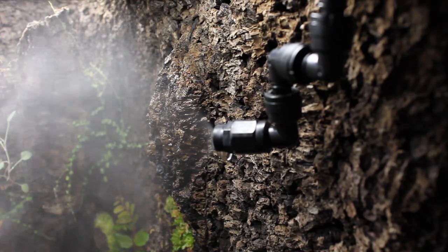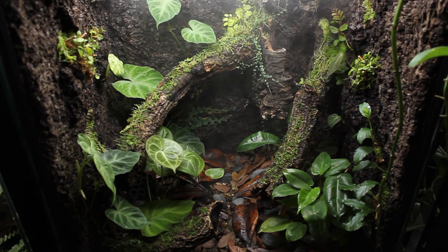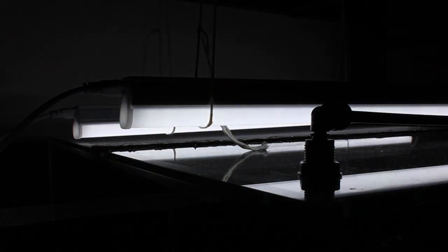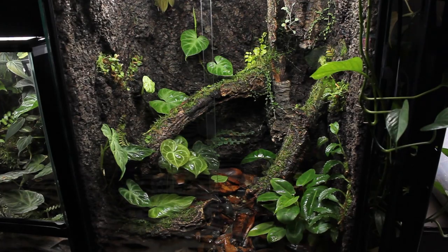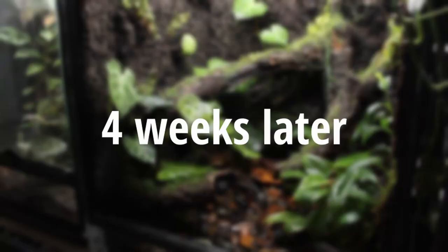I installed the MistKing misting system that goes off a few times every day to keep up the humidity levels. For lighting I'm using two 6500 Kelvin LED shop lights. Each one is connected to a separate timing system so they can turn off and on separately — sort of like simulating a sunrise and sunset. Now that all that's done, here's how it looked a few weeks after I finished setting everything up.